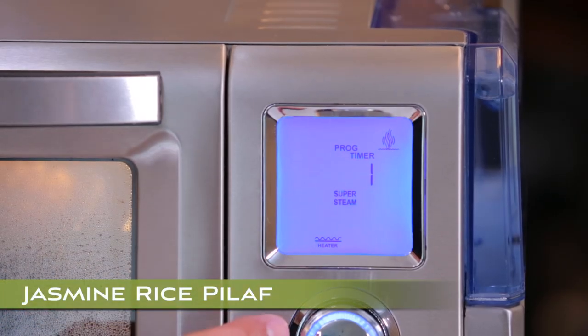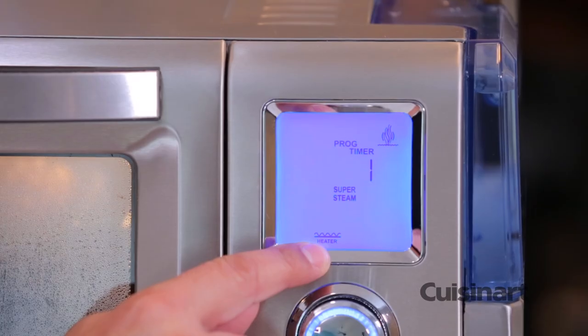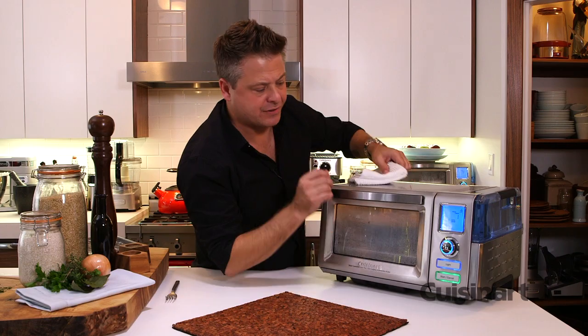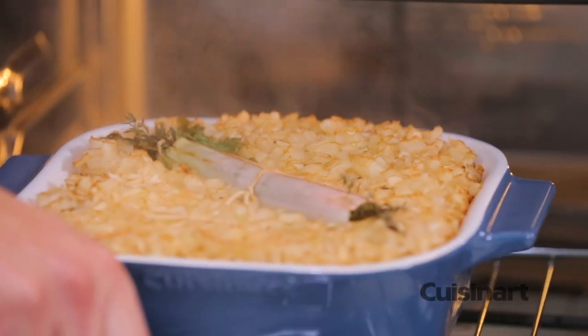Super Steam is a function I love because it finishes rice perfectly. You can see with the icon, it shows you that you have steam heat plus you're getting radiant heat from the bottom, which makes perfect conditions to finish rice. Look at this beautiful rice pilaf — see the steam coming out and look at that finish.